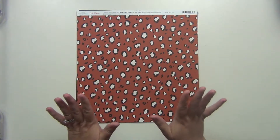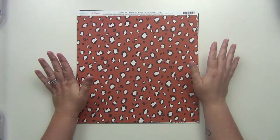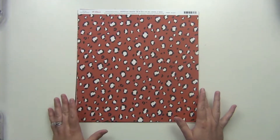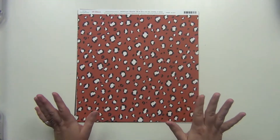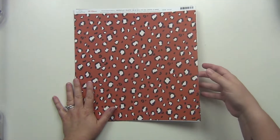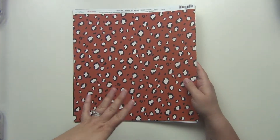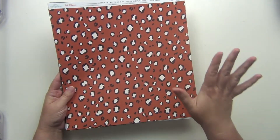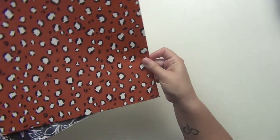Hey guys, it's Sarah and today I'm going to be sharing with you the September premium kit for the Not Just for Boys book club. This is called Vivid — that's the name of the kit — and I'm going to show you what came in it. I'm really excited to be using this one. It definitely has a very fall color palette, with some oranges and browns and that type of feel, so let me go ahead and start with the papers.